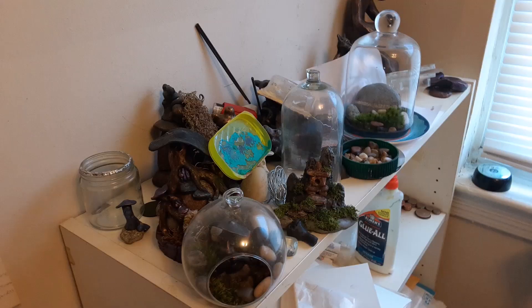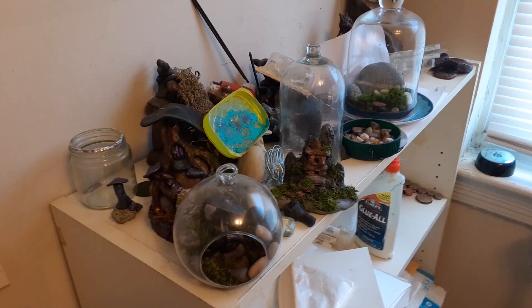Hello everyone, this is Jacob Holder, artist and sculptor, and today we're going to do a studio tour of my art studio. I hope you enjoy it, let's get started.